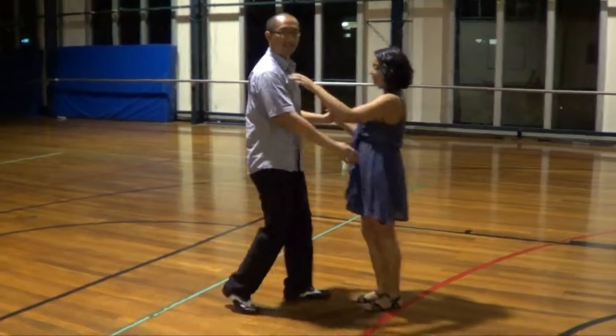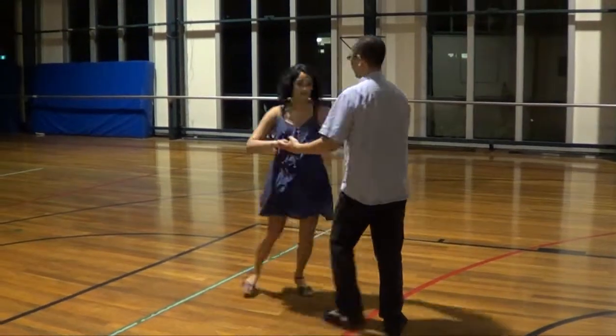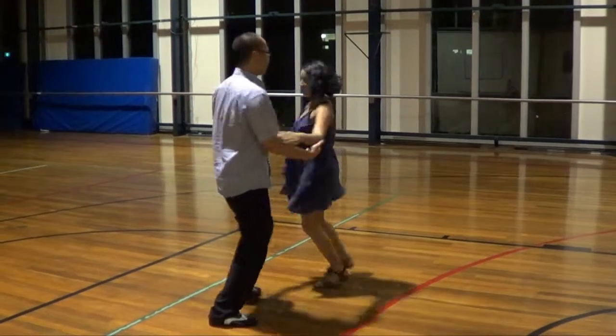So do that again from this angle. One, two, three, five, six, seven. One, two, three, five, six, seven.